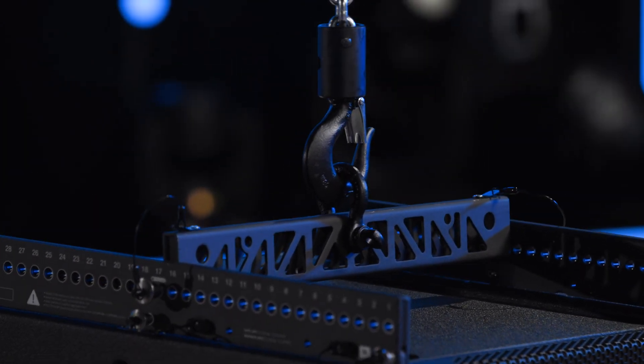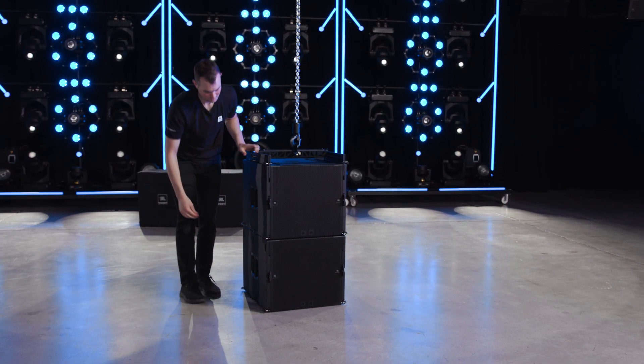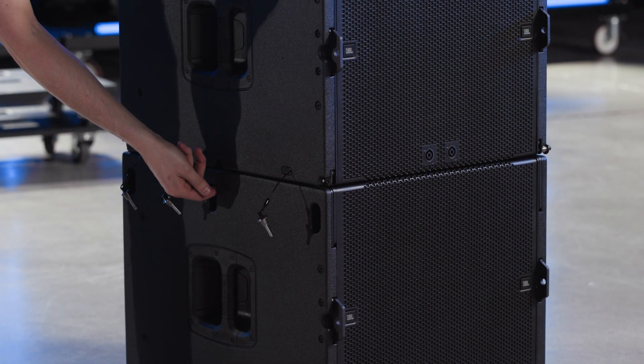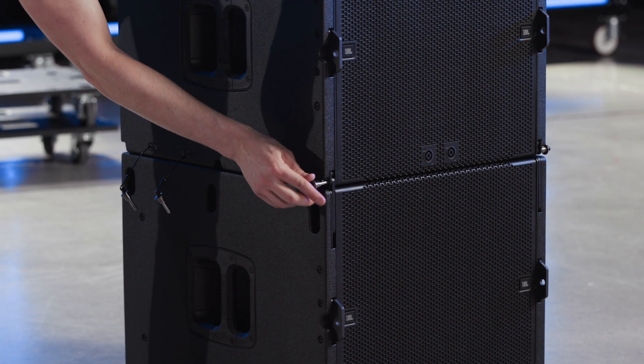To add additional B15s, lower the flown array on top of subwoofers on the ground. Once stacked, remove the six pins, release the six captive link bars, and re-pin all six positions. Repeat these steps to complete the B15 subwoofer array.